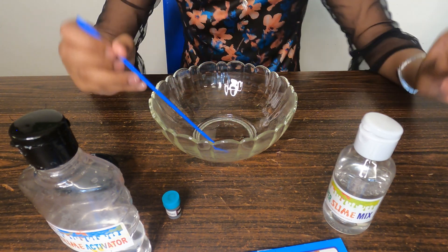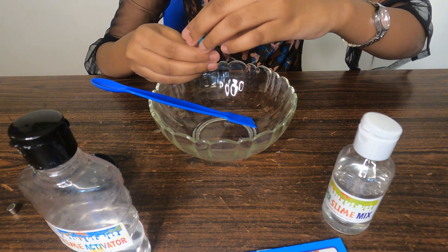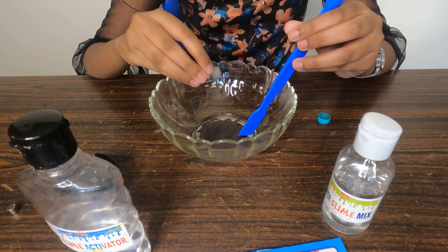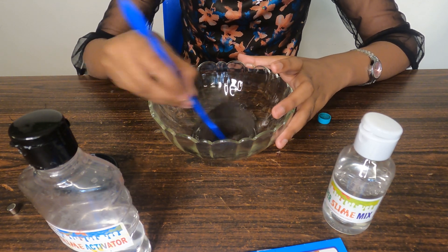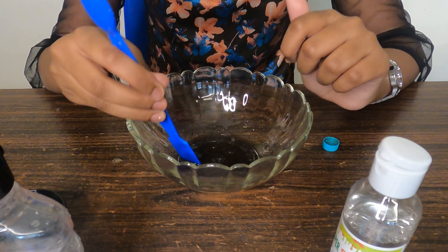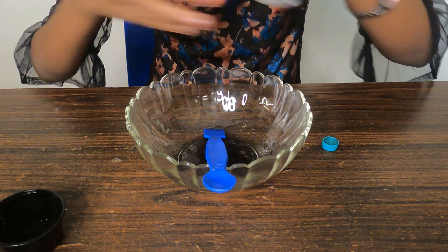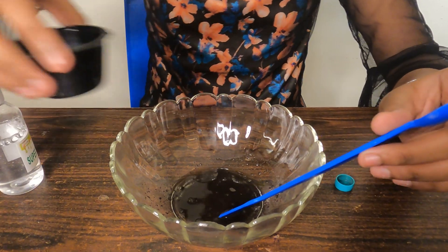It's just looking like the super slime mix right now. Let's add the magnetic powder. I've added half of the bottle — I don't know what will happen, but I think half the bottle will be enough. Now I'm going to add the activator, but first I think I have to add some more super slime mix and a little more water because I've added too much magnetic powder.